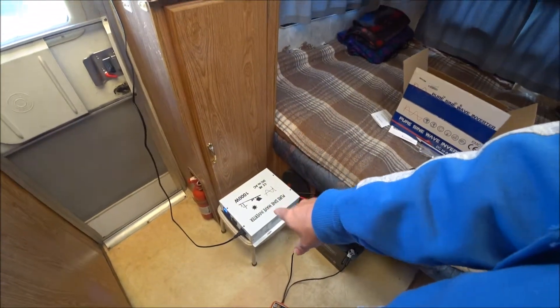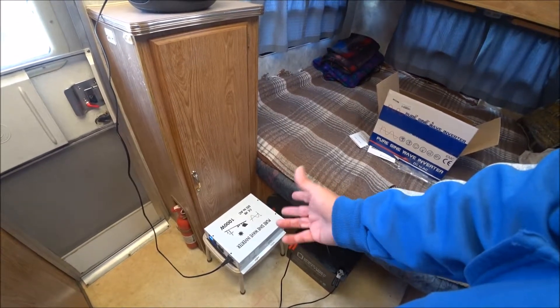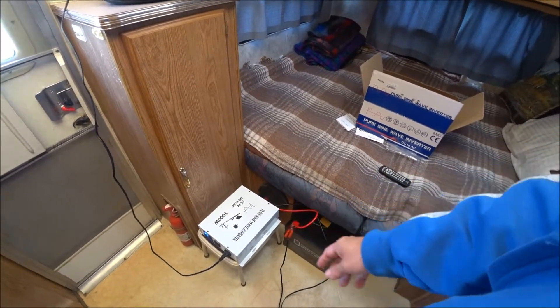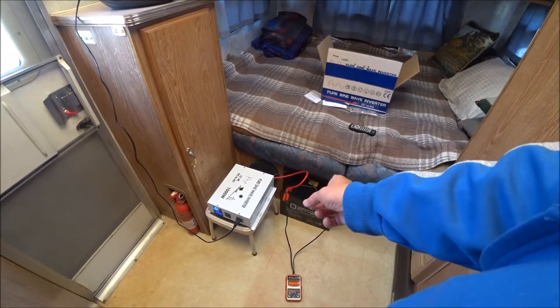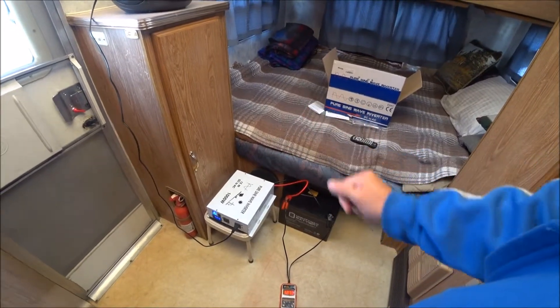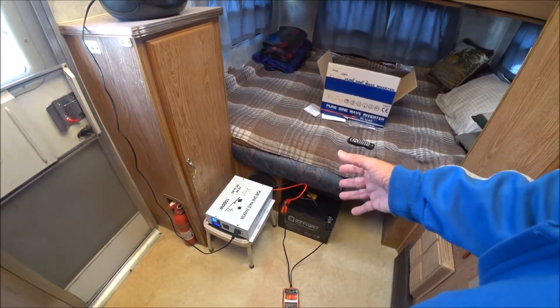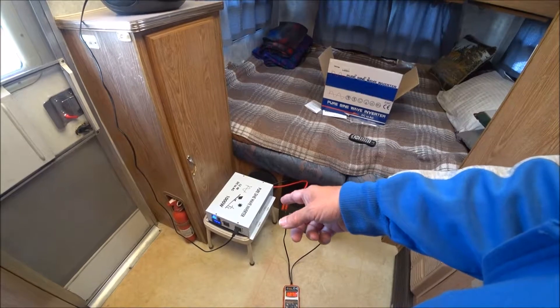Somewhere on this inverter — on the bottom — it has a sticker where you punch out the different indicators, and it indicates a thousand watts and whether it's modified or pure. This one is punched out as pure. The reason I got a pure sine wave inverter is because with my old inverter I was charging my laptop in here and the laptop battery died. I don't know if that was because of the battery's age or because the modified wave destroyed it — but that's why I wanted a pure sine wave inverter.